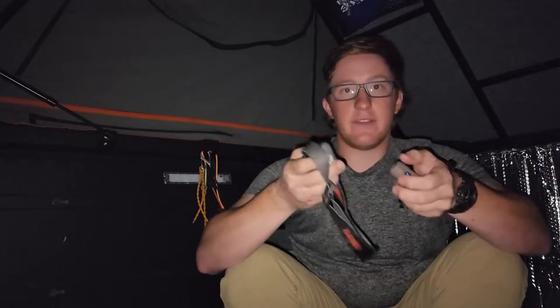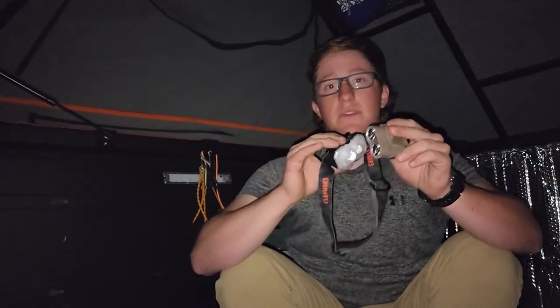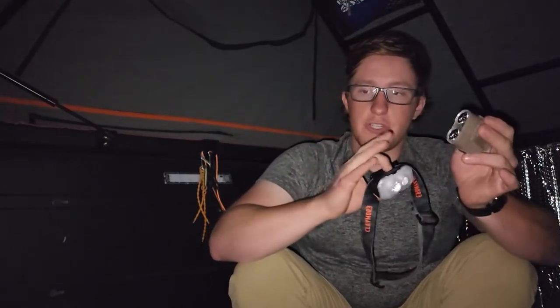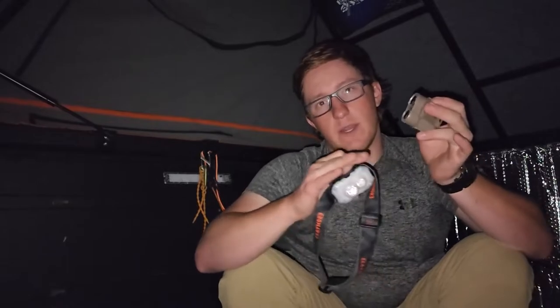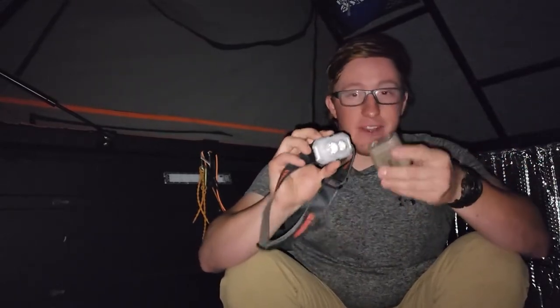Real briefly, if you guys know anything about me, you guys know that I'm really simple when it comes to tech and gear. I want my stuff to function very easily, correctly, and be easy to manipulate. That's why the headlamp I've been using for a while has been a Black Diamond running light — their running lights only have on, off, and dimmer function, just one button. These guys do have two buttons, but it's very simple to operate.